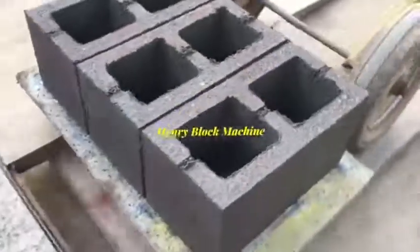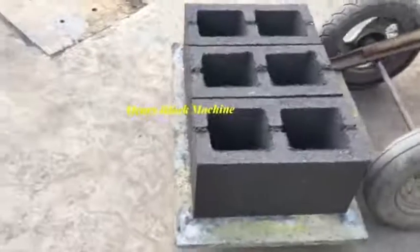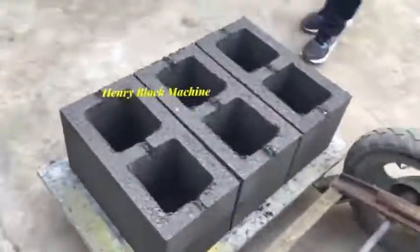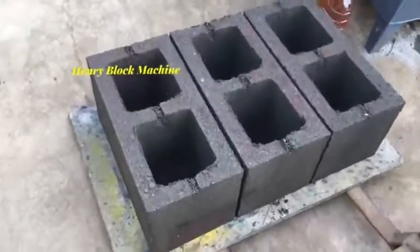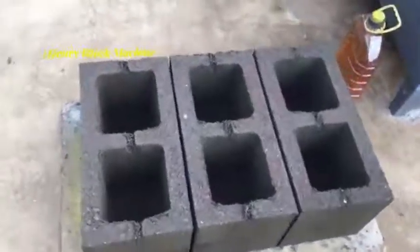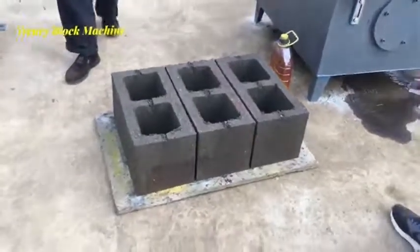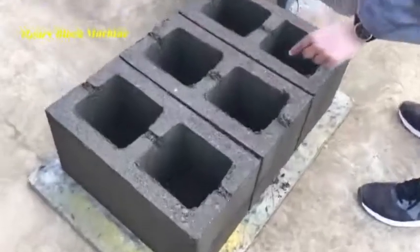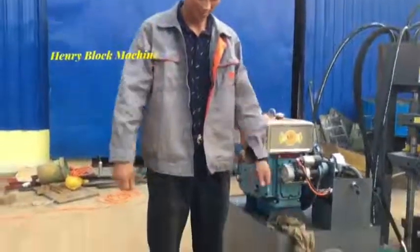This is the Nigeria standard block size. The width is bigger than the normal size — it's 90s, compared with the normal 80s blocks. Very nice. These are the signature blocks that our customer requires us to make.